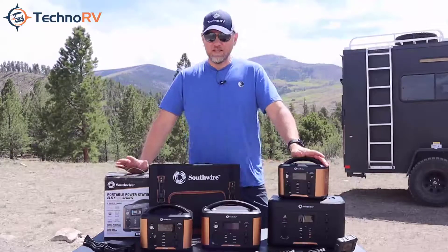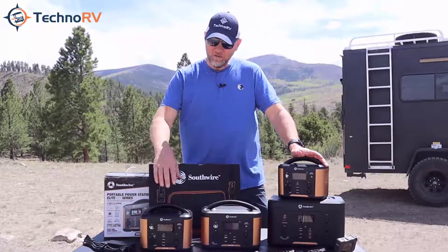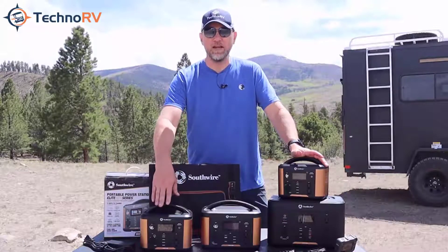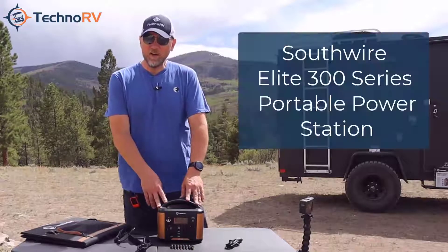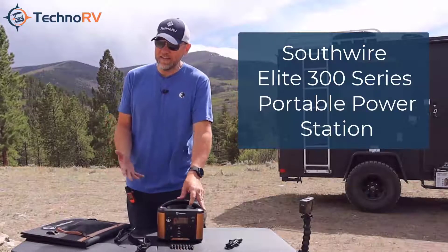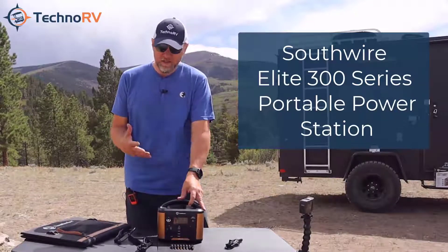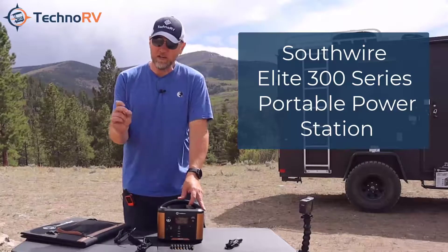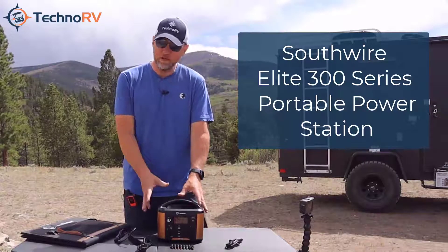In this video I want to tell you everything you need to know about the 300 series model. This is the Southwire 300 model. It's a UL certified lithium ion battery. It's pure sine wave so it's going to be excellent power for your electronic devices.